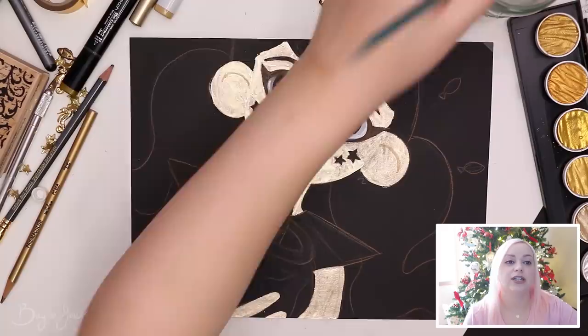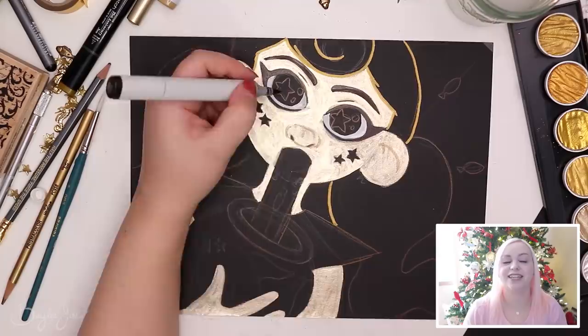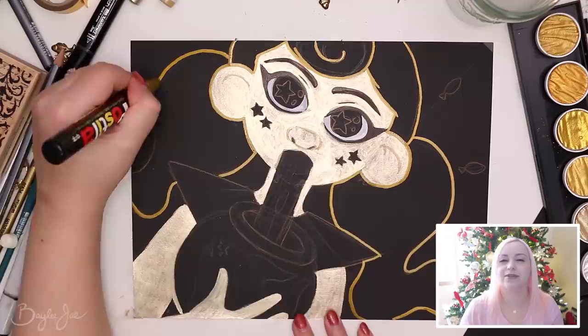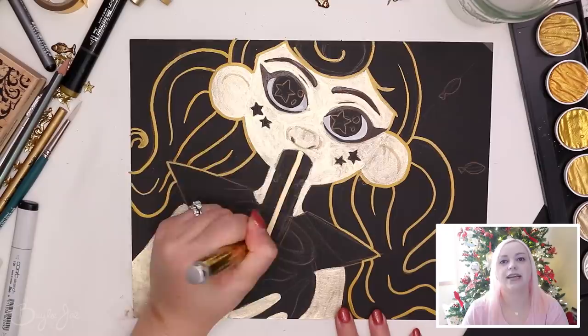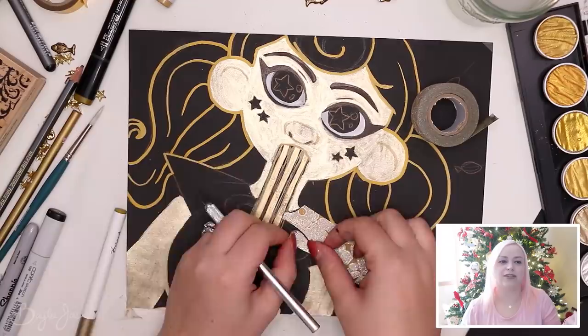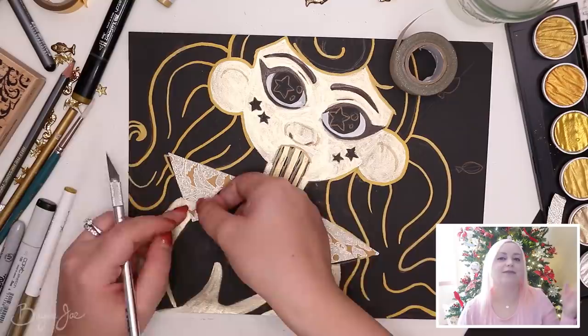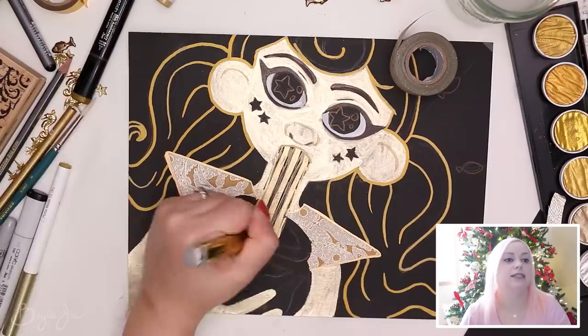I did go with my black Copic markers a little bit just to clean up some areas — her eye, eyeliner slash eyelashes. I went over them with marker even though I initially did them in gold pencil, which looked really cool when the rest of her face was black. But once I colored the skin lighter it didn't look as good, so I used the marker to darken the eyelashes. Then it was time to bust out the tape — I wanted to cover her clothing in that floral pattern on the washi tape. I just stuck it right on top of her shirt and cut it out.